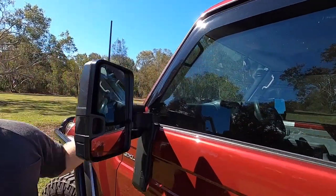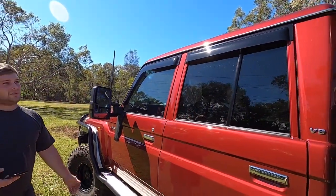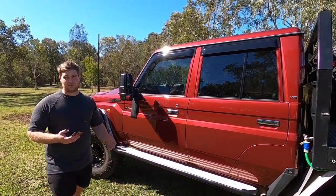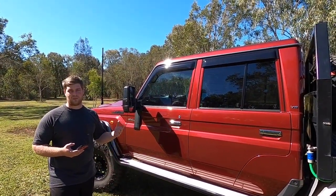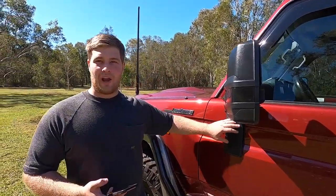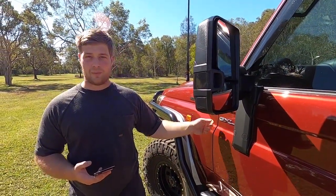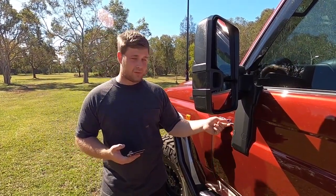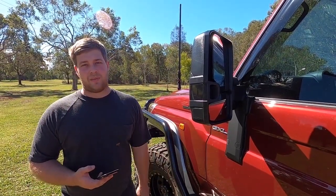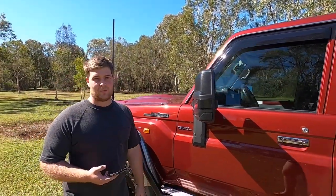Also from OCam we've got the weather shields. They look really nice in the black and they cut out a bit of the snorkel noise. When you install these, I see a lot of people going over the top of the GXL sticker. You don't have to do that - they're only double-sided tape. What I did was use a bit of braid fishing line and cut in behind to take the GXL sticker off before I fitted them. It just looks so much nicer and finishes it properly.